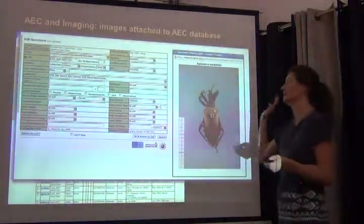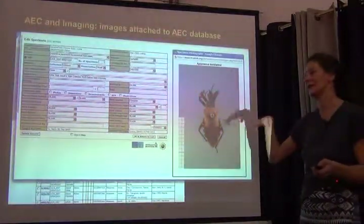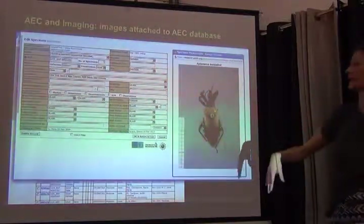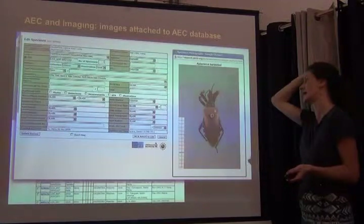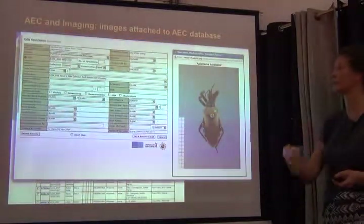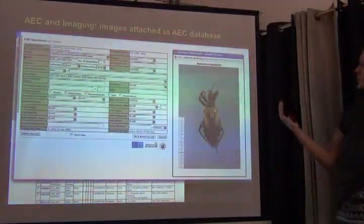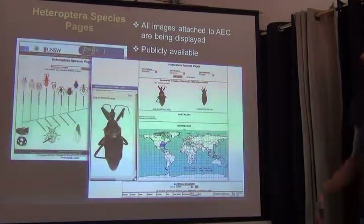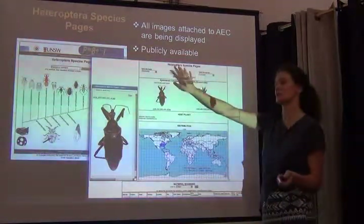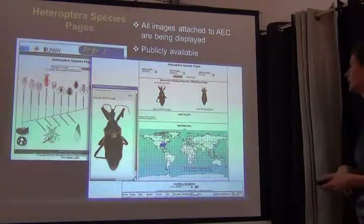That's what I have to say about image manipulation specific to insects. I want to highlight a couple of interesting things about how images are being displayed. In our lab, the AEC — the Orthoptera Easy Capture Database — we capture a lot of images and show them attached to the database. You can look through the database and see images of individual specimens tied to individual specimen records. We also assemble all images captured for a certain species and output them together through a web page called the Heteroptera species pages, directly linked to that database.